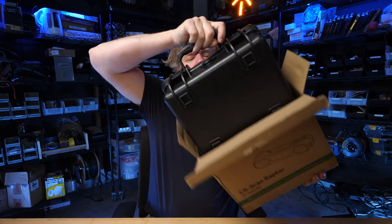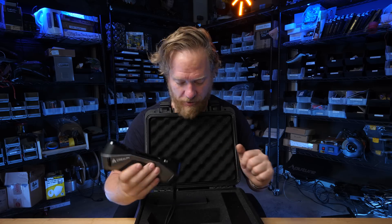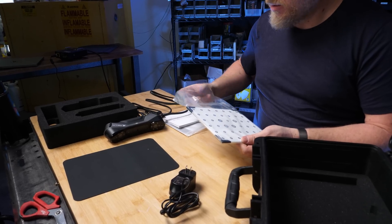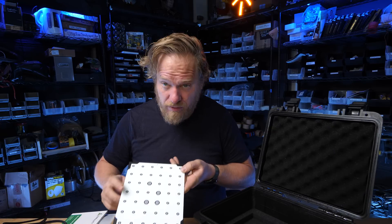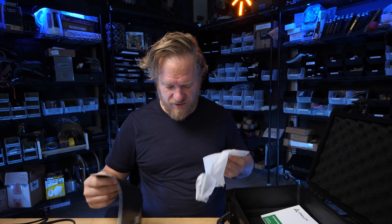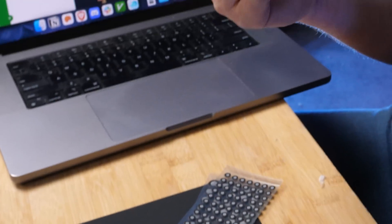They have a nice Pelican case for this — didn't expect that. There's a glass reference surface for calibration, which is a cool idea. I didn't know you needed to calibrate a 3D scanner, but maybe to get 0.02 millimeter accuracy you do. And then there are retroreflective dots and markers. In theory this can scan without markers, but for some things markers make it better. They've got little 3mm ones and big 6mm ones — small ones for little things, big ones for larger objects.